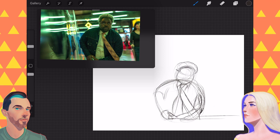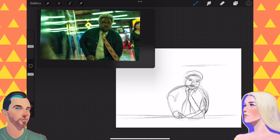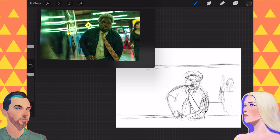I didn't draw Lemon, you didn't draw Lemon — we drew Lemon. You mostly drew Lemon. Well, I mostly drew the background.